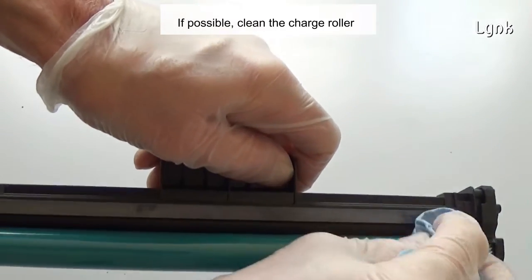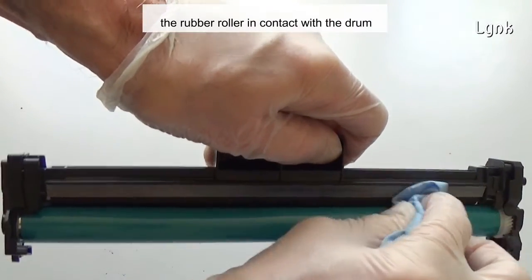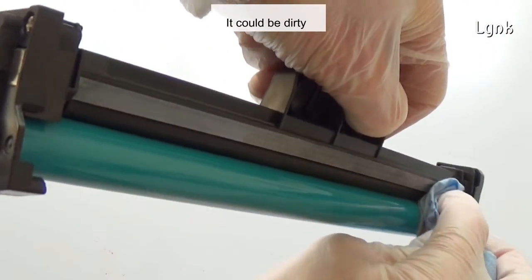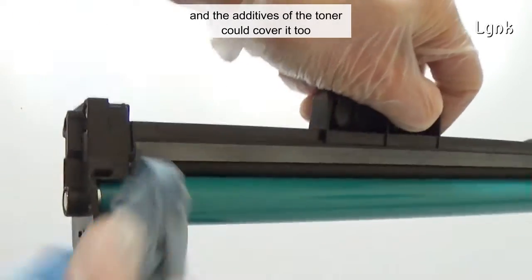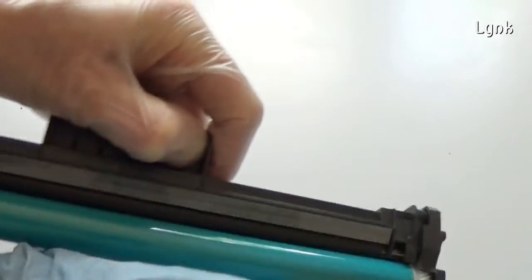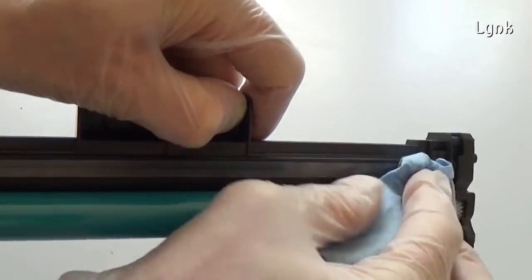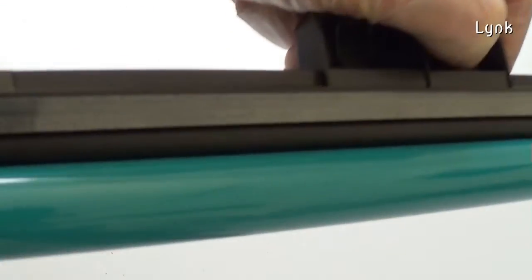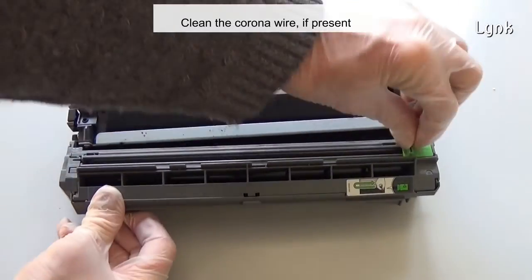If possible, clean the charger roller — the rubber roller in contact with the drum — with a dry soft cloth. It could be dirty and the additives of the toner could cover it too. Also clean the corona wire if present.